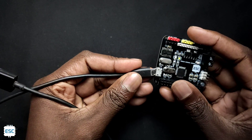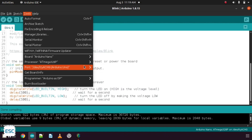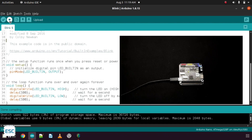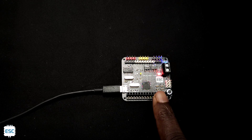Then I connected the USB cable from the custom Arduino to the computer. I opened the blink code and changed the delay to 100ms. I chose the correct communication port and board, then uploaded the code. Now you can see the onboard LED is blinking with a delay of 100ms.